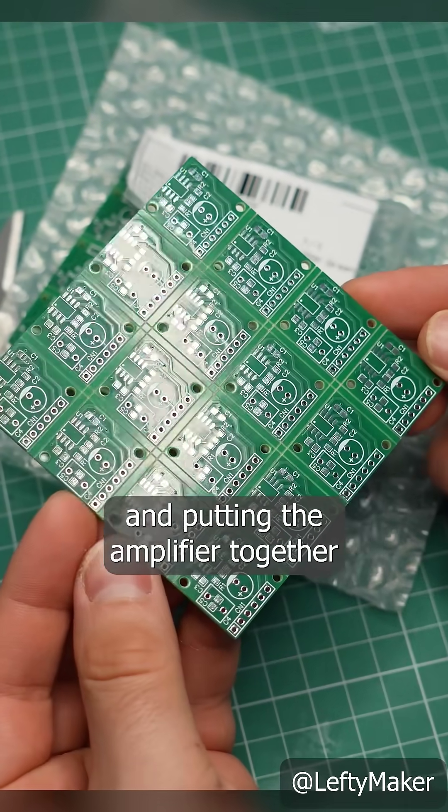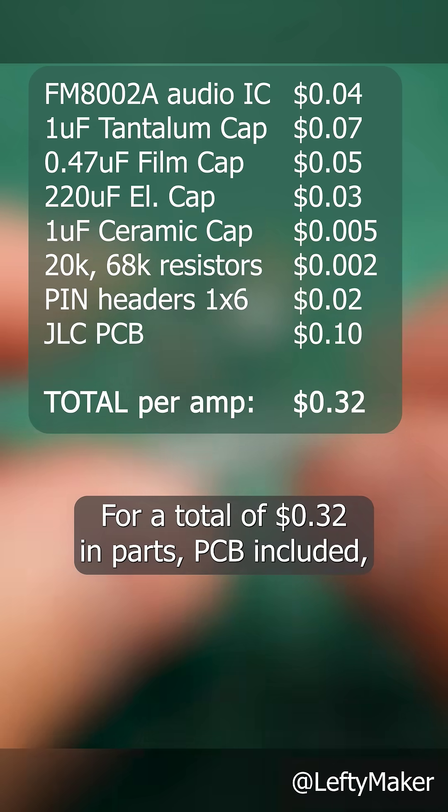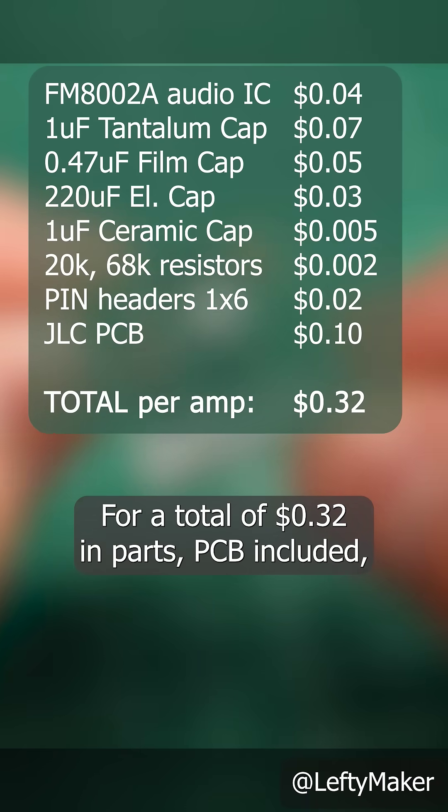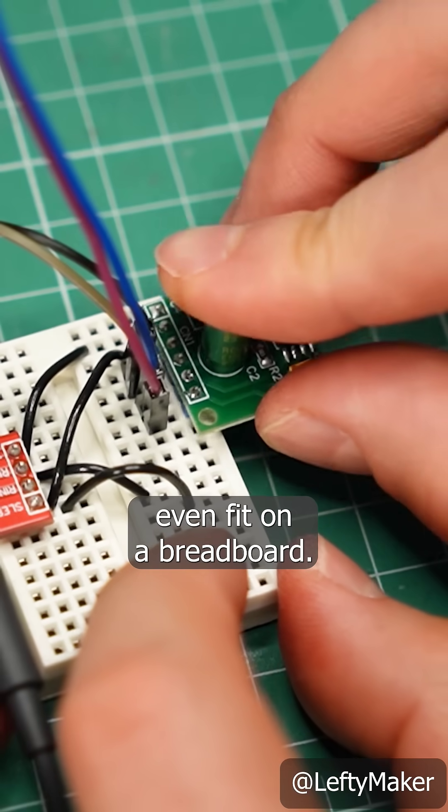The PCBs arrived a few days later and putting the amplifier together took me just a few minutes. For a total of 32 cents in parts, PCB included, I had a working and good sounding audio amp that could even fit on a breadboard.